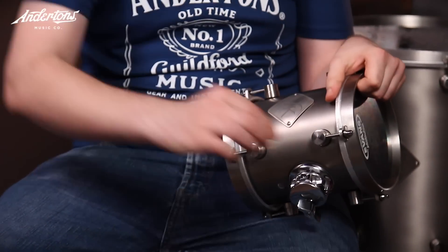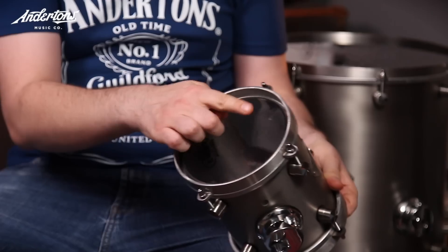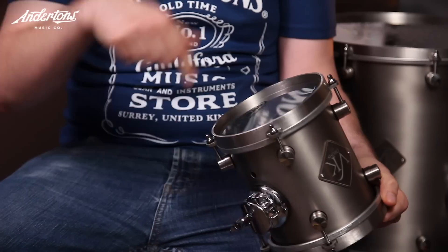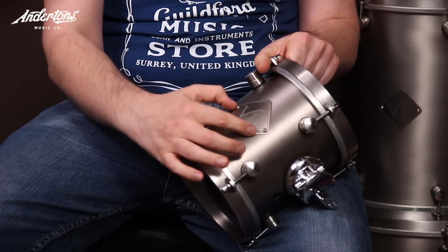They're British-made drums, and they specialise mainly in snares. Each element of the drum is handmade. The bar goes into a machine, each lug is then cut, spun, drilled on the inside — it's got an inside screw lug point — then the lug hole is drilled. Just the attention to detail is remarkable. Each individual lug, tension rod, the hoops are spun and welded, and then the shell is spun and welded.